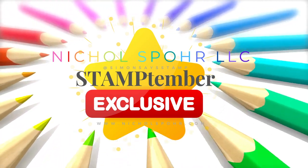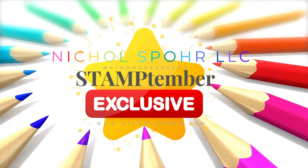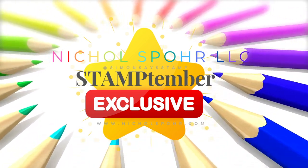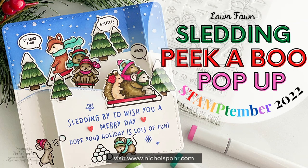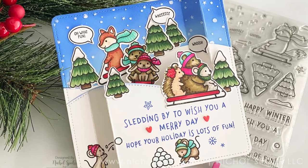Hi everyone, it's Nicole. Welcome back to my channel and welcome to another Stamp Timber exclusive. This is the Simon Says Stamp and Lawn Fawn exclusive limited edition set for 2022 called Sledding By.